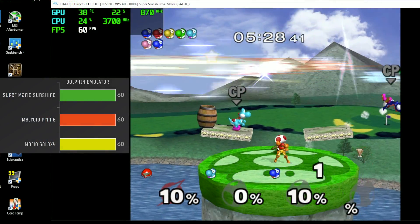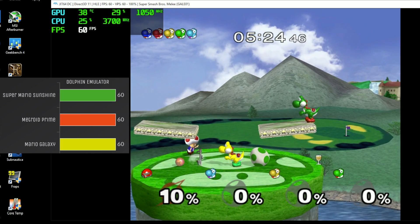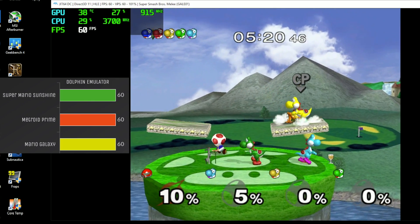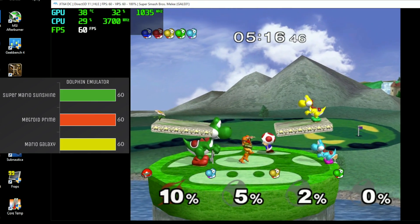Next up we have another fantastic emulator — this is Dolphin. It does GameCube and Wii. On screen we have Smash Bros running, but I also tested Super Mario Sunshine, Metroid Prime, and Mario Galaxy using the Wii part of this emulator. All of them perform fine.